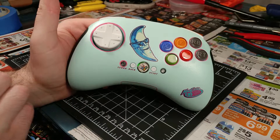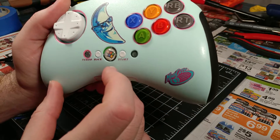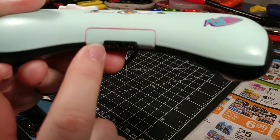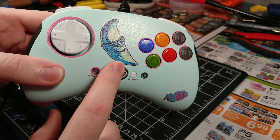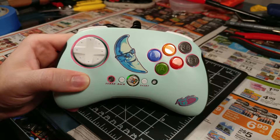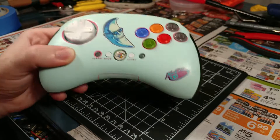The waterslide decals turned out pretty good — there's definitely a trick to them, and I might cover that in a future video. For the freehand work, as you can see I went around each button with the pink marker. I'm not actually too happy with it — the turbo button turned out really bad, I'm disappointed in that. The ring around the D-pad turned out alright. The Moon Man here is an old McDonald's mascot for their late-night food — Saint Pepsi, also known as Skylar Spence, used old footage of it in one of his music videos.